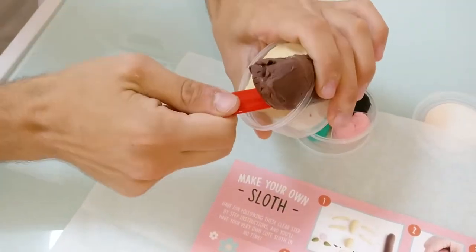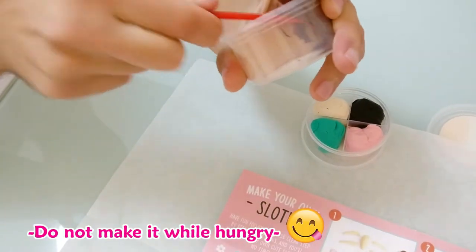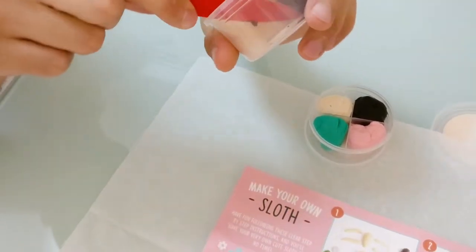Scoop it out — it's like an ice cream. Do not make it while hungry, you might be tempted to try it out.